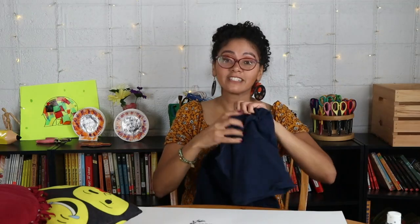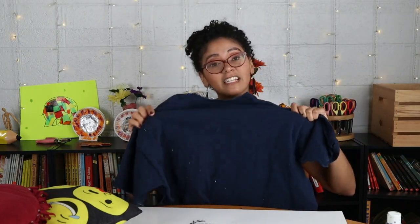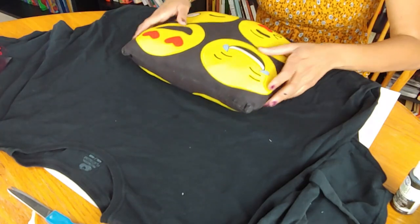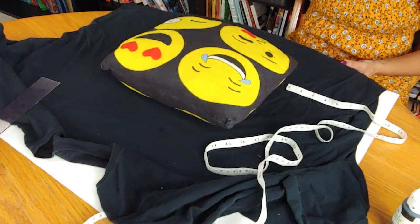While that is drying, we're gonna continue the process. You can create your own design or anything like that. We're gonna take another t-shirt like this one. This is the next step: get a pillow from your house — it's going to help you measure your t-shirt when you cut it. You can place it like this or like this, it's up to you. Place the pillow next to the shirt, measure two and a half inches, and then you can start cutting.